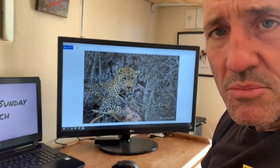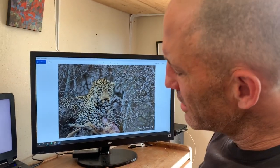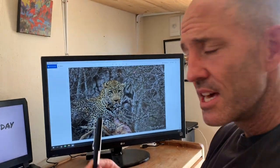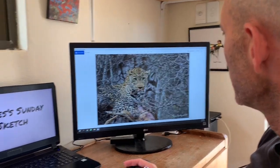Welcome to episode one of James's Sunday Sketch, where I teach you the viewer how to capture the wilderness on paper. Today we're going to learn how to draw a male leopard — in this case a very fine male leopard called Tungana. He is sitting on an impala kill. Here we go.